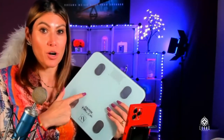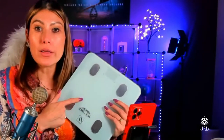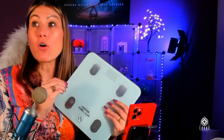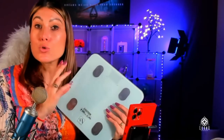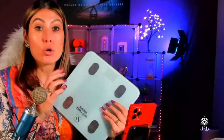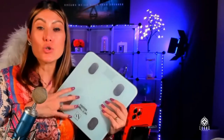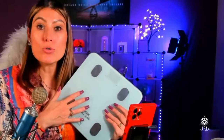But this is the magic of this product. This is not going to give you only the weight, but it's going to give you so many data that is super important for you to follow your plan to lose weight, to control your weight, control your growth. This is a smart scale that is going to be connected via Bluetooth to your phone.